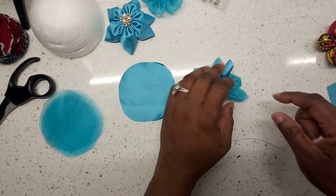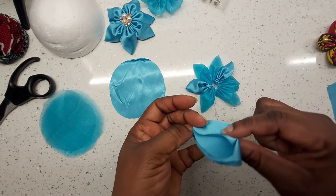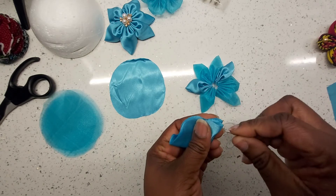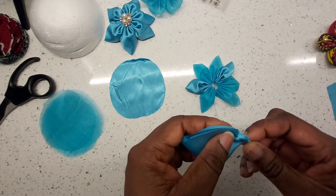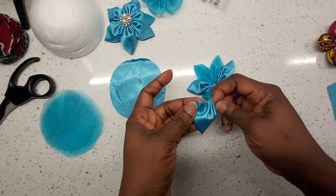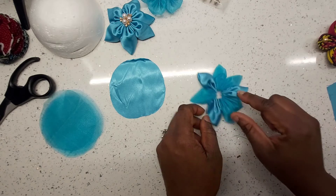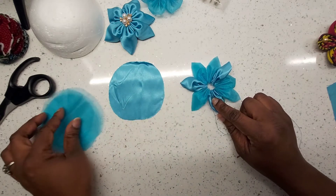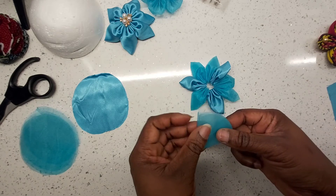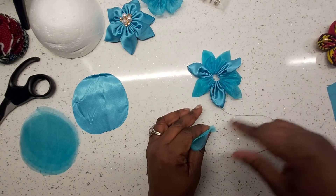The next one is satin, done in the same manner with running stitches. You can see the arrangement: organza, satin, organza, organza, satin, organza, satin, organza, satin, organza. Keep track so you don't skip any arrangement. I'm going to carry on off camera until I've done everything and then bring it back.